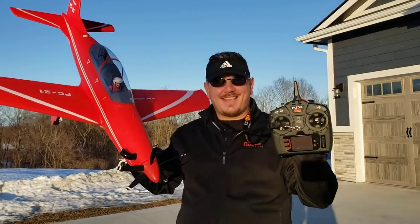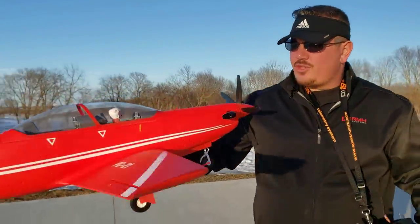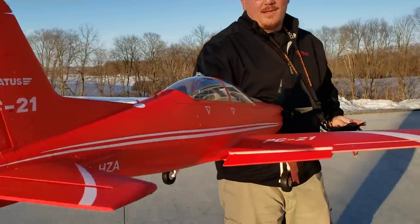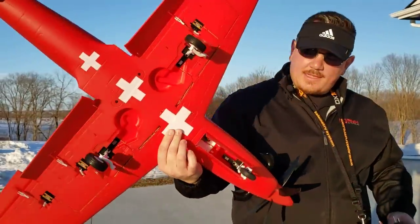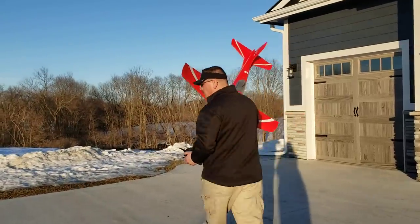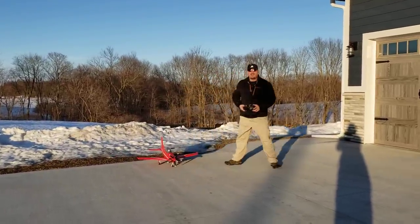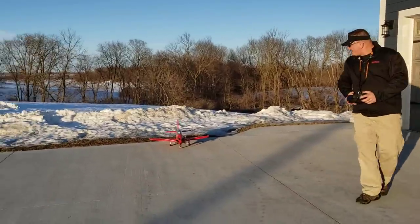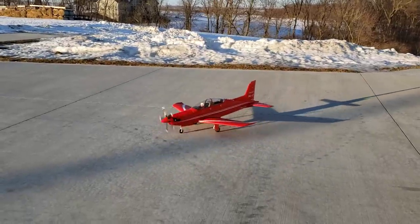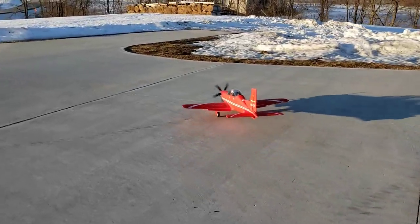Hey YouTube, it's Brian Phillips. Really excited to bring you something special today - the Pilatus PC-21. This thing is absolutely gorgeous. Every little scale detail on here looks amazing - look at those beautiful flaps, and even before we get started, the retracts look gorgeous too. We finally have some halfway decent weather, though it's still not calm. The plane is 1100 millimeters and we're going to fly it on 4s 3200.